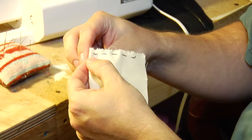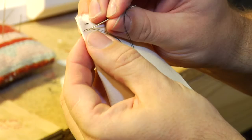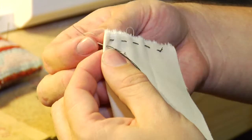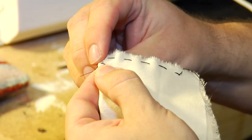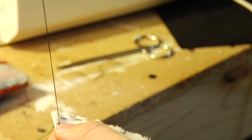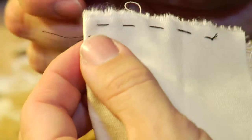Starting from the back of the fabric, pull your thread through, go down, back through about 3/16ths of an inch down the line, pull your thread taut, then come back up halfway between those two points. Go forward about 3/16ths of an inch again, come back up at the halfway point.